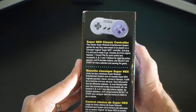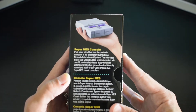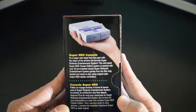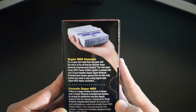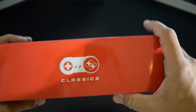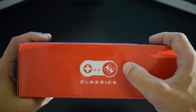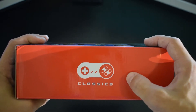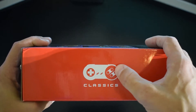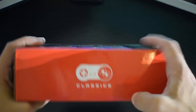On the side here, looks like we've got a picture of the controller and all sorts of text about that in a few different languages. On the other side, we have got a picture of the SNES Classic Edition — look how small that thing is in whoever's hand, that is just crazy. On the top here, it looks like we have a Classics Series logo with a Super Nintendo controller, which is actually pretty cool because on my NES Classic Edition they had this exact same thing but with an NES controller. It's also kind of reminiscent of the Switch logo with the white and red.